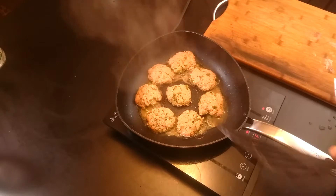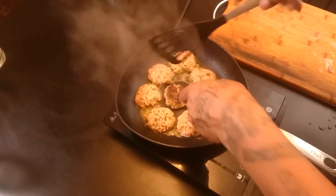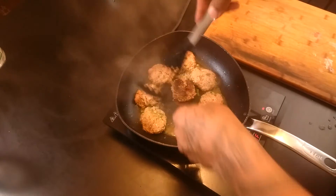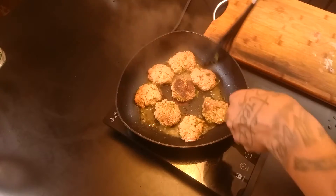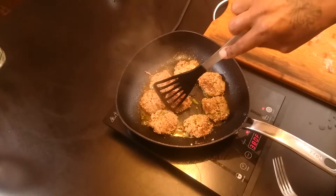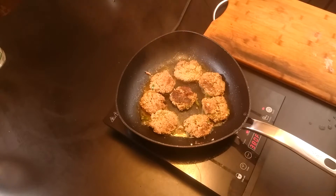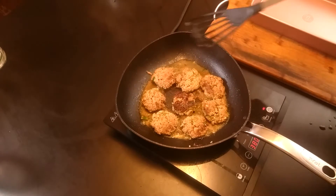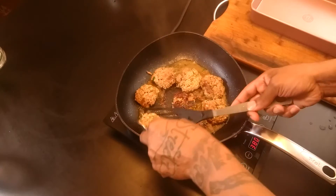It's been about three minutes, I'm going to flip them over. Now that they're flipped, I'll let them do three or four minutes on the other side. It's been about three or four minutes on that side — go ahead and take them out and transfer them to my pan.